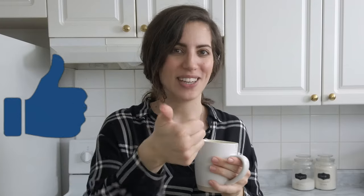I hope you guys enjoyed this video. If you did, please leave it a thumbs up and don't forget to subscribe for new weekly recipes. Bye guys!